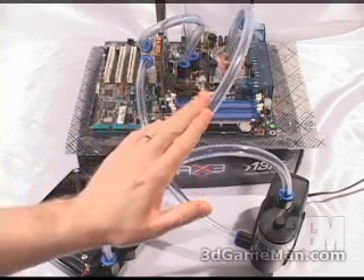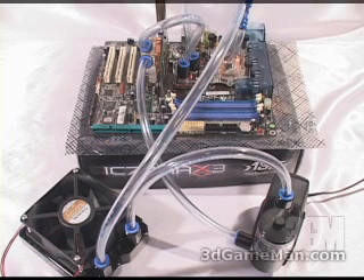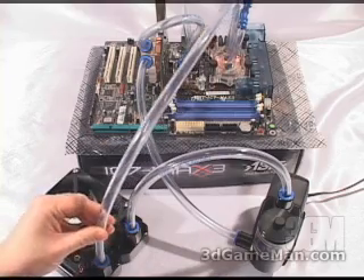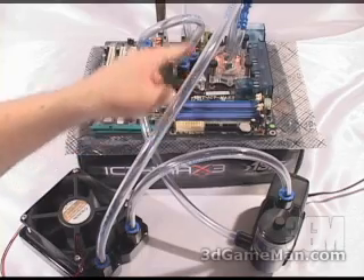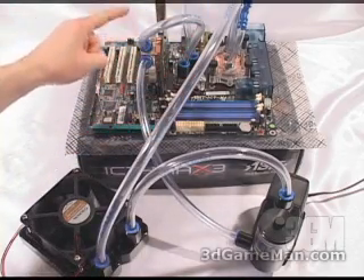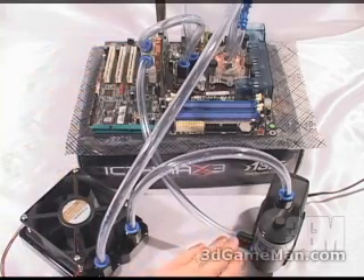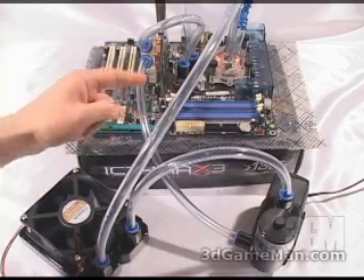Remember to cut the tubing as short as possible — this increases the effectiveness of the water cooling kit. The direction of flow goes: cool water comes out of the radiator, going into the CPU water block first, then into the chipset water block, and finally into the GPU water block, returning to the pump as warm water. The radiator will cool it down and this cycle continues over and over.